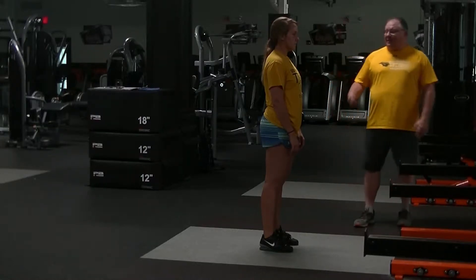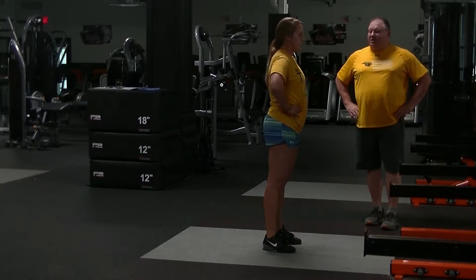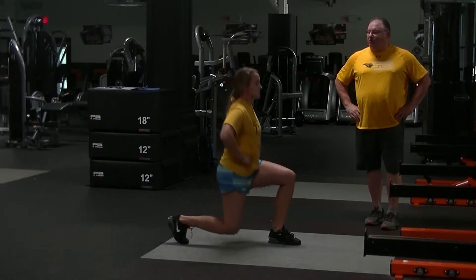This is our back lunge exercise. I'm going to have Allison put her feet in a narrow position and her hands on her hips. Now she's going to reach back behind her as far as she can with one foot and drop that knee down toward the floor.